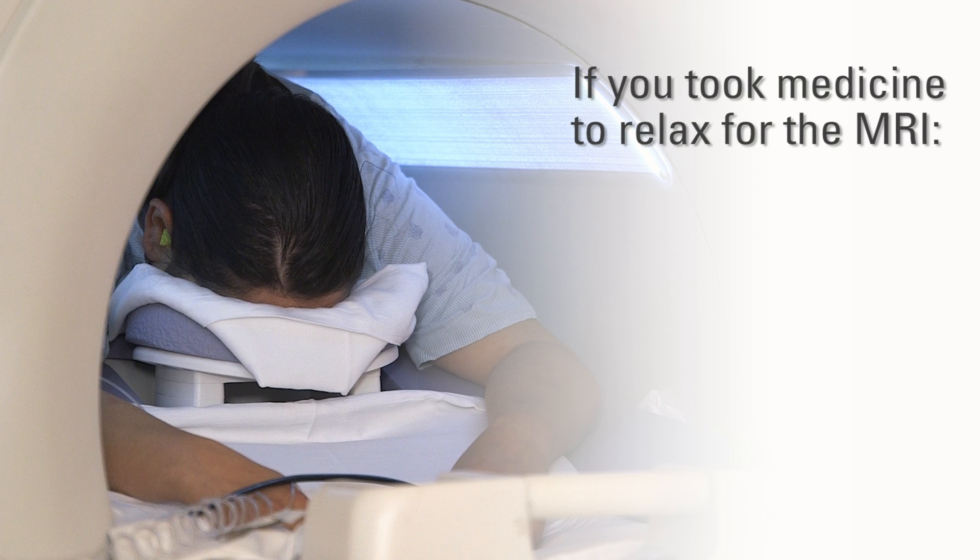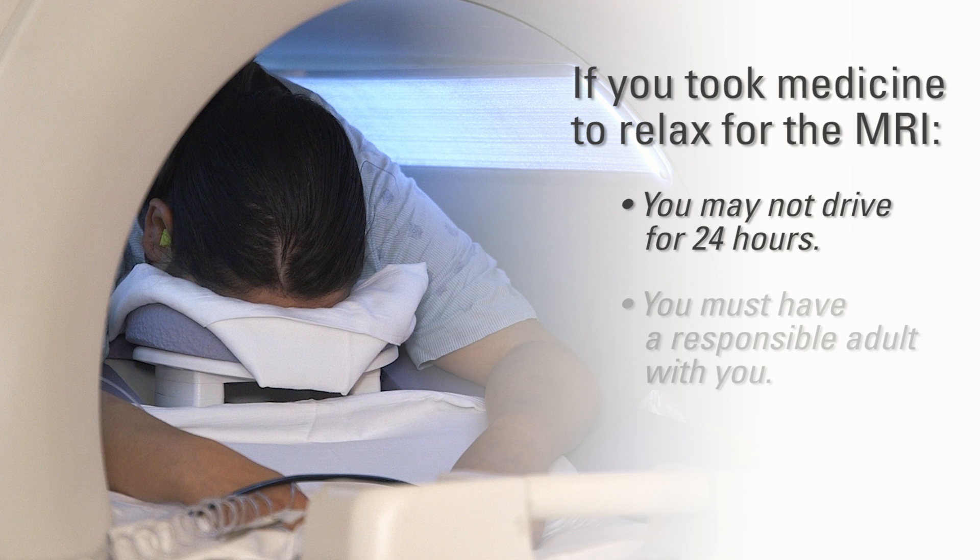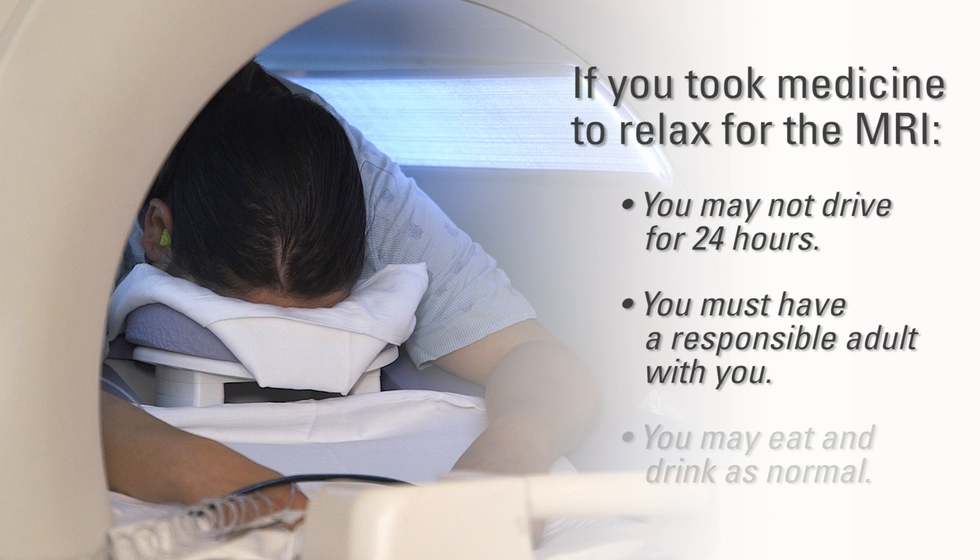If you took medicine to relax for the MRI, you must follow these precautions afterwards. Do not drive for 24 hours and have an adult drive you home. You may eat and drink as normal.